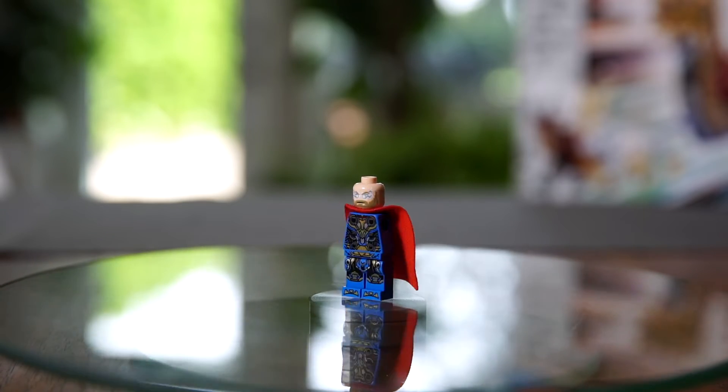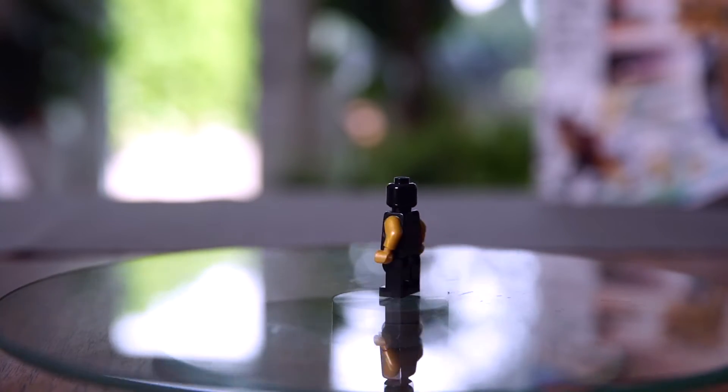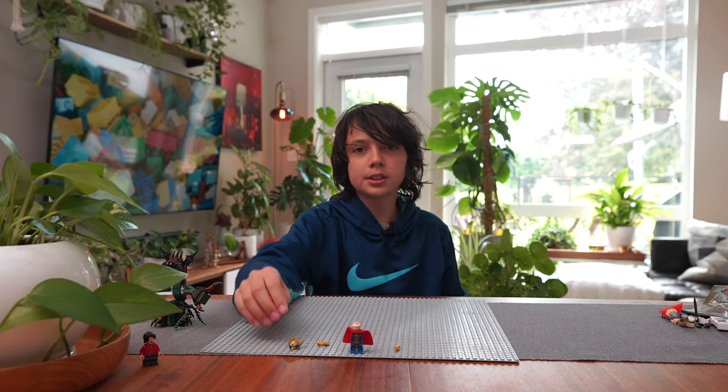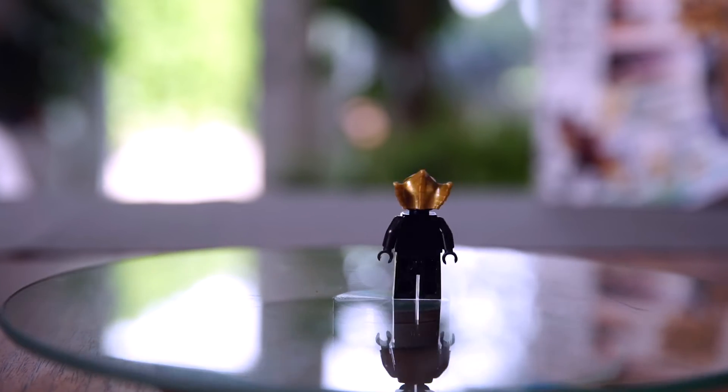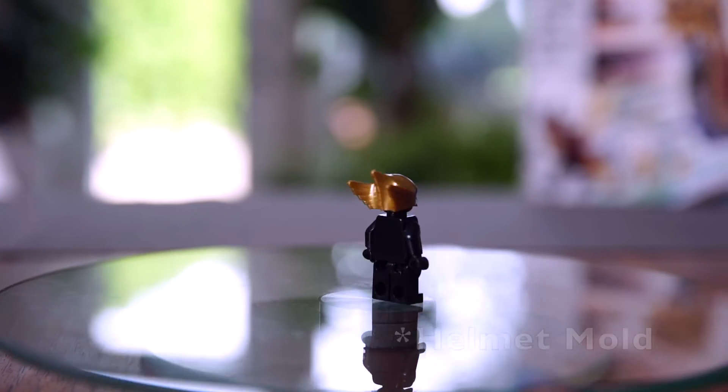First you're going to need the head, torso, legs, and cape from the Thor Love and Thunder Thor. Next you'll need some gold arms and hands, and then lastly you'll need the most important part — the helmet. We'll use the helmet from one of the eagles in Shima with the blue printing and the gold helmet.